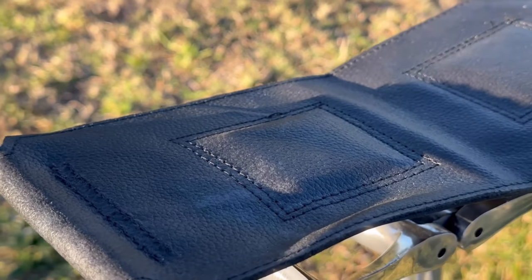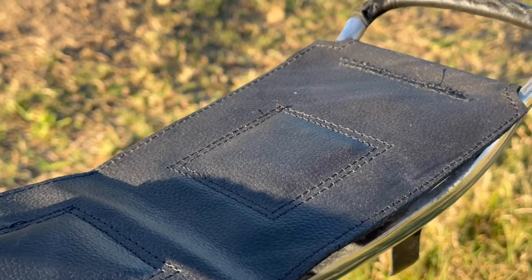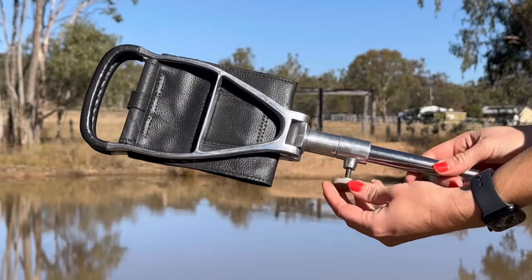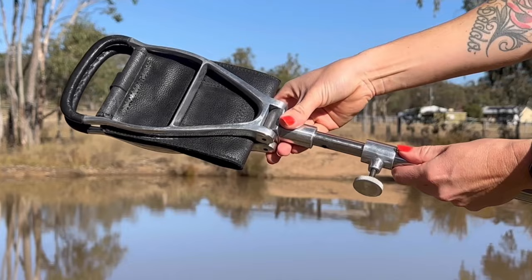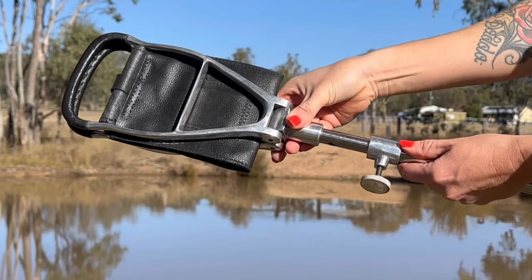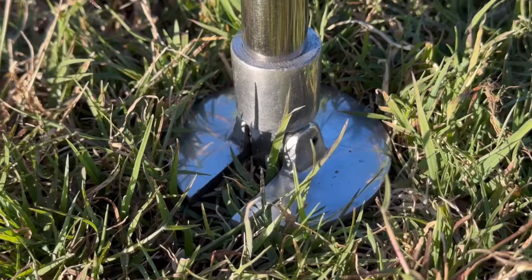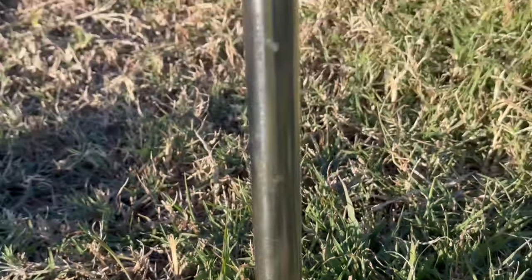The Shooting Stick's rest is made from premium leather crafted to provide the perfect balance while shooting. It features a comfortable grip and is adjustable in both height and angle. It's lightweight yet sturdy, making it perfect for anyone who needs stability and precision while shooting.